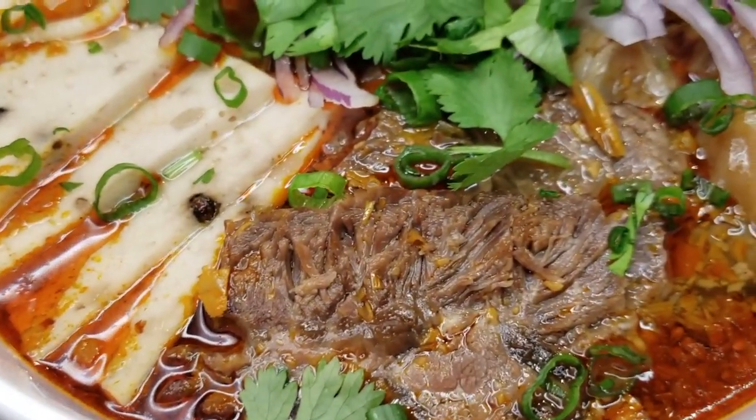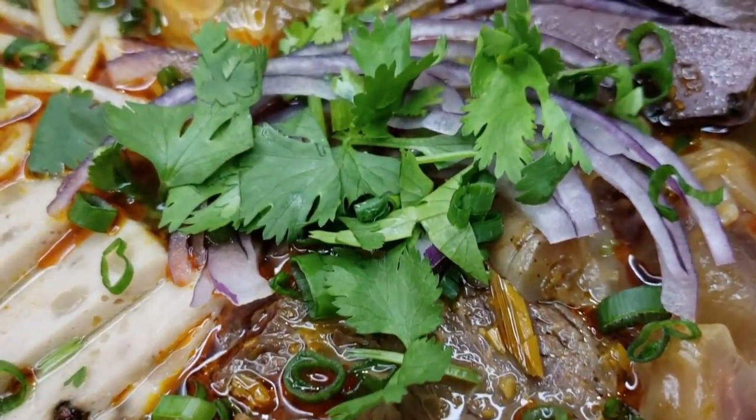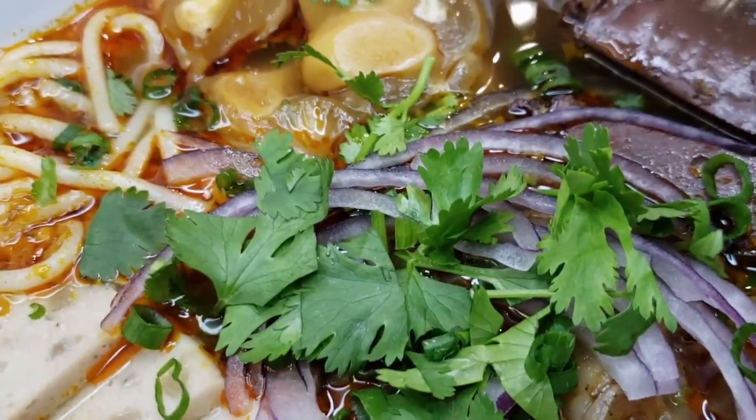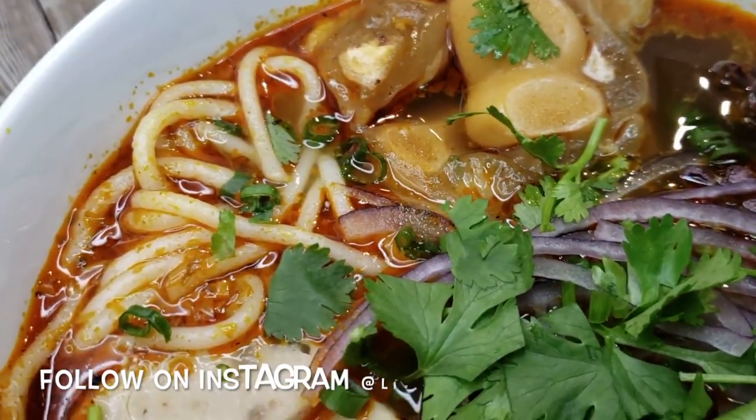Welcome back guys, it's Dina and today I have a treat for you. It's Bún Bò Huế time. This dish originated in Hội An, Vietnam. The combined complexity of flavor creates an umami effect.